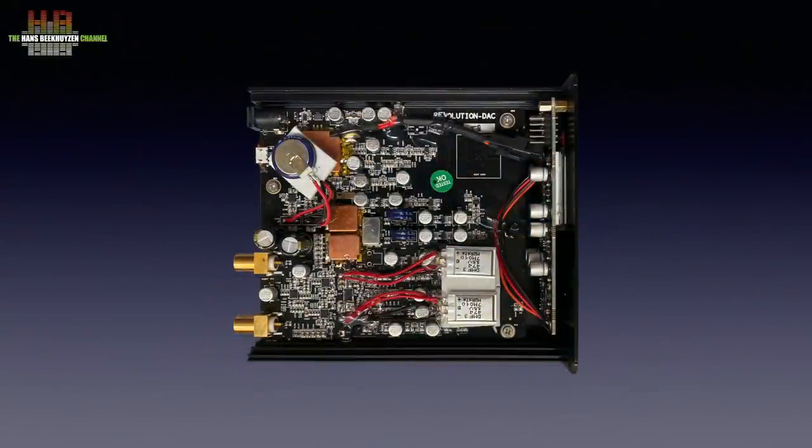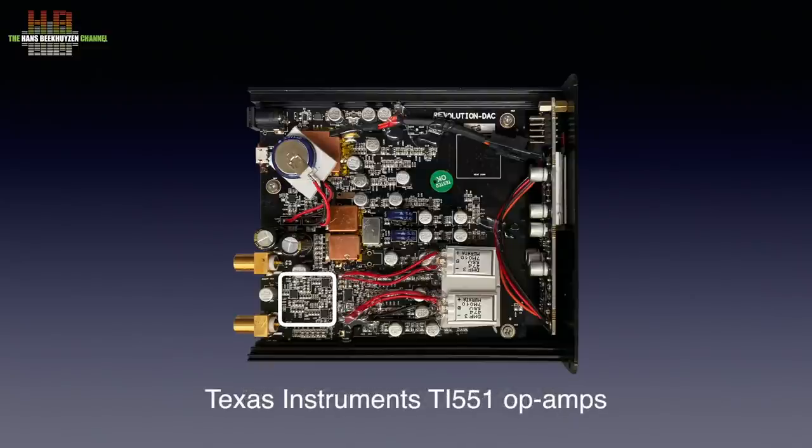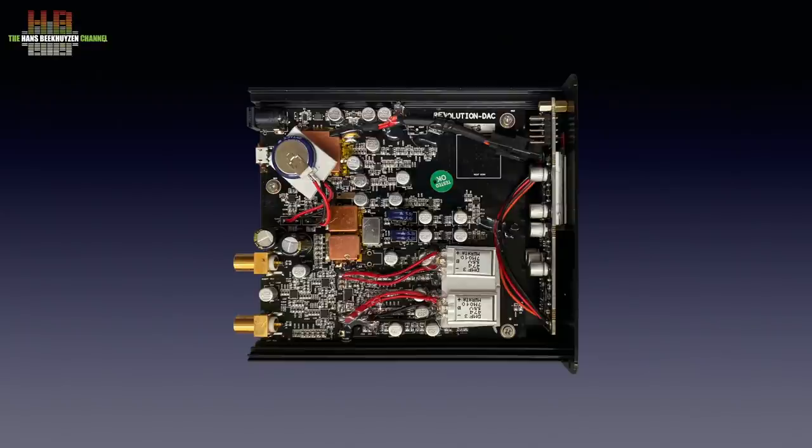When we look inside we see a number of components being shielded off, which is great but makes it a bit hard to see what components are used. What I did find was the ESS ES9038Q2M DAC chip, with to the left of it the analogue output stages that use TI551 op-amps. There must also be an XMOS USB chip, probably hidden under the shield directly behind the USB input. But there is another thing that caught my attention: there are supercapacitors all over the place — two one-third farad ones here, one farad ones here, and a stack of four, the lower two being one farad and the ones inside being half farad types.